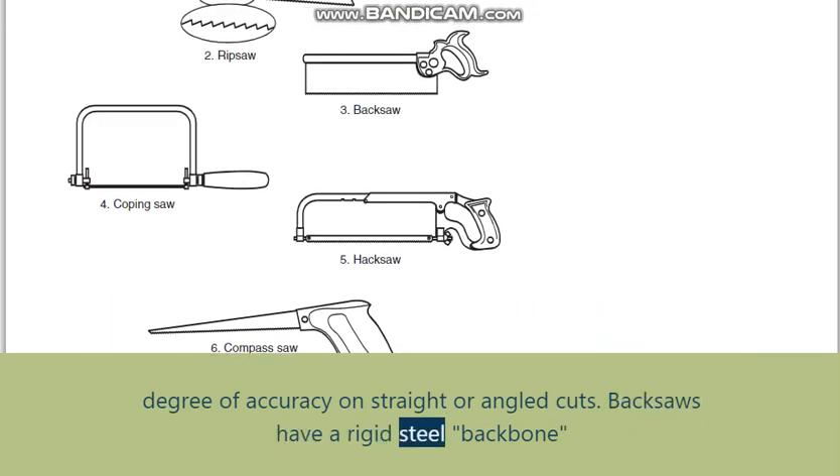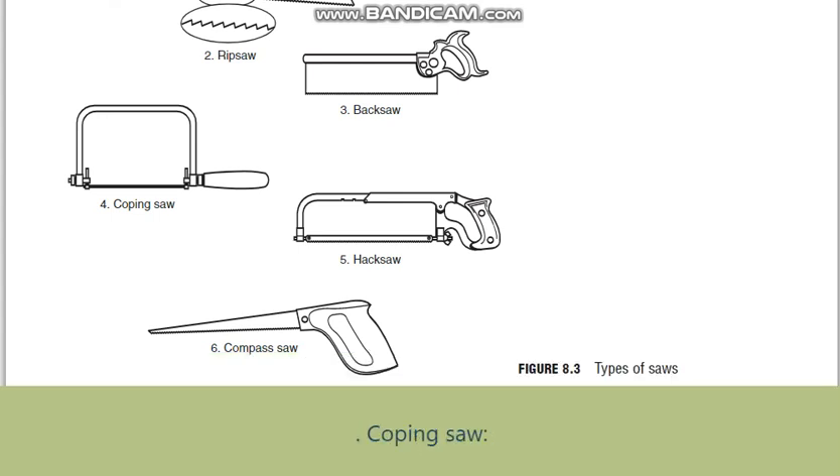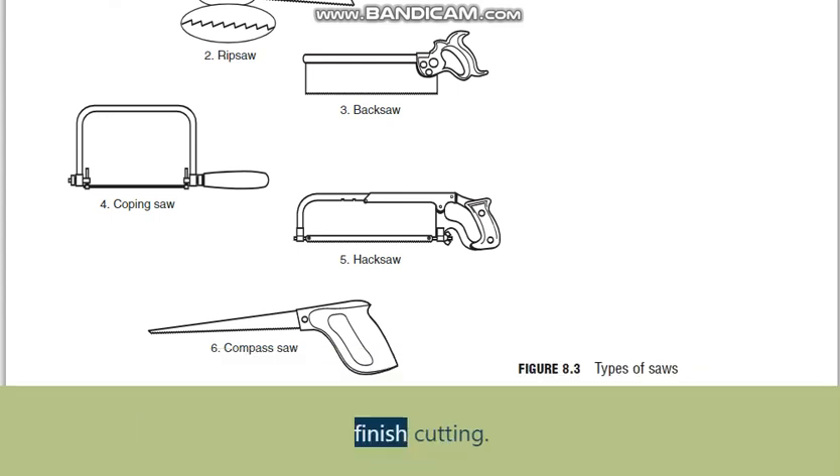Backsaws have a rigid steel backbone along the top edge of the blade to prevent the blade from bending side to side during the cut. Coping saw: used for creating curved cuts. The coping saw is distinctive for its U-shaped frame and narrow blade with a high point count of small teeth — 15 to 32 TPI — for finish cutting.